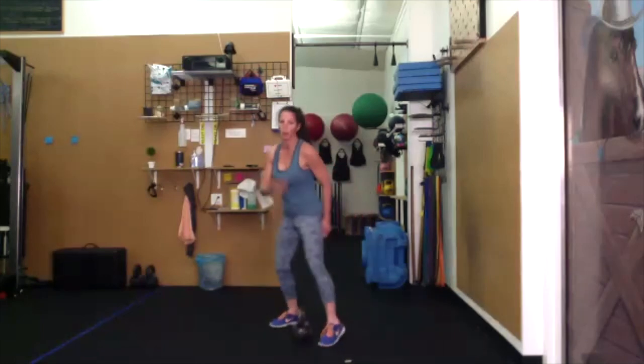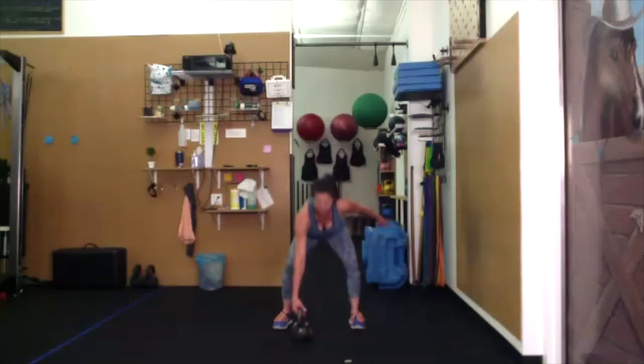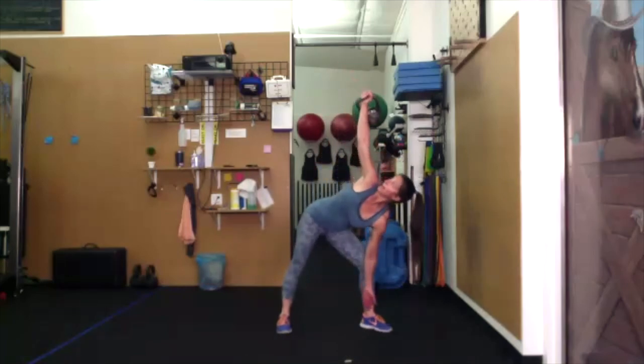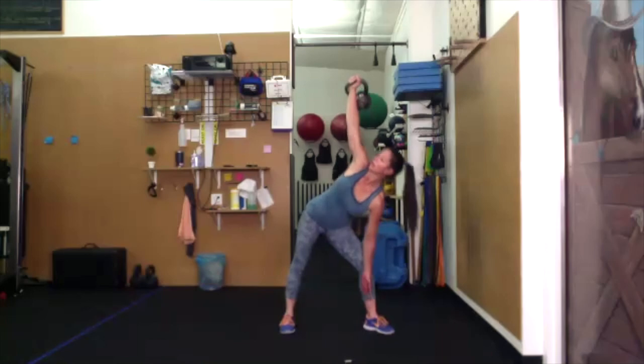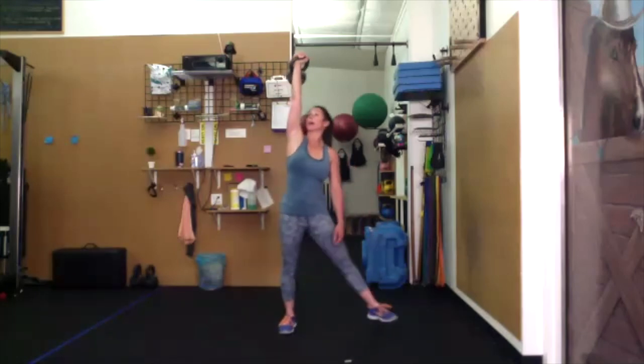Right-hand overhead press into your windmill. Clean that bell up, overhead press. Widen your stance, left toes go out, look at the bell. Back of that right hand comes down towards the ankle, back up. Bring the bell back down, press. Widen the stance, right hip goes back. Don't just rest your hand on your thigh — give me an overhead press.